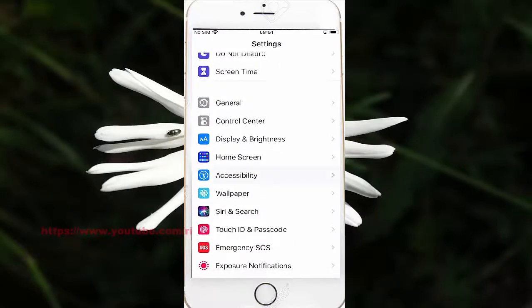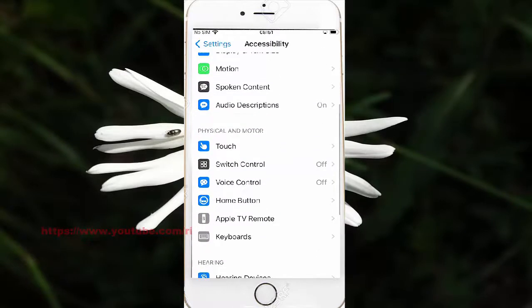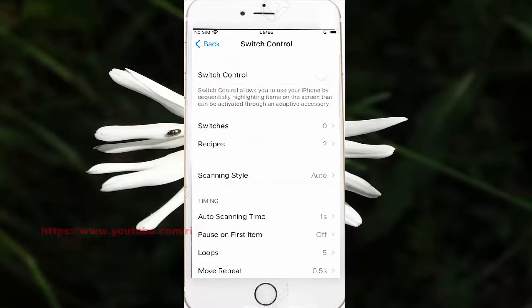Then go into Accessibility, scroll down the screen, and choose Control. Scroll down and choose the Switch Control screen.